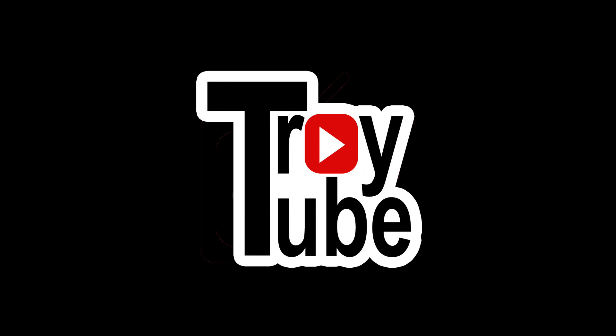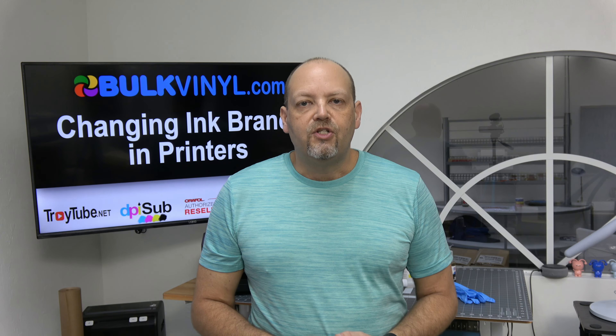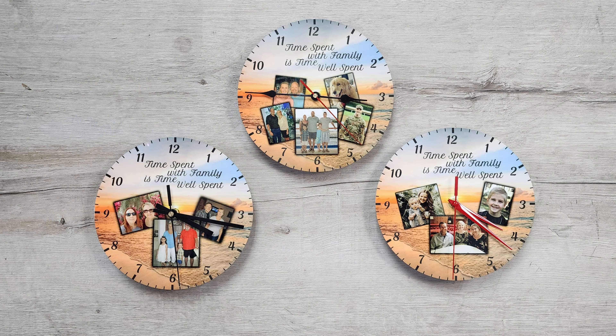Hey folks, I am Troy and you're watching TroyTube. One of the most frequently asked questions I get is: can I change the ink that's in my printer now to the DPI Sub Premium Sublimation Ink? You're going to want to stick around for this video and get some gloves, because it might get messy.